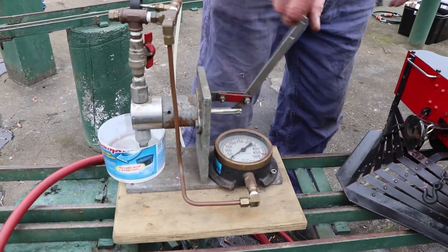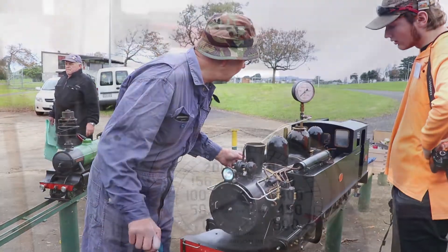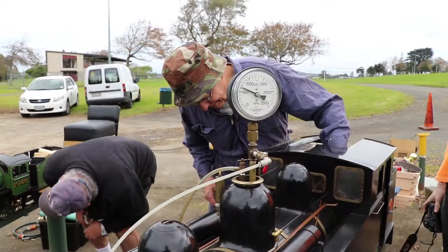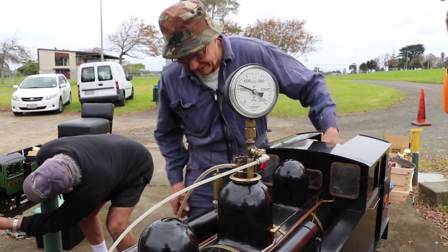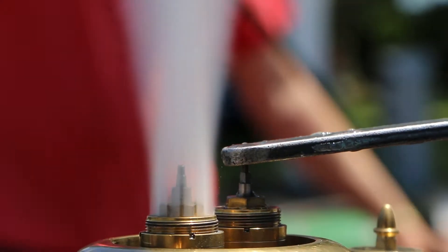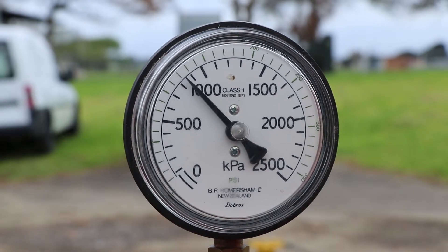Yesterday we did the boiler tests on the engines. This required a hydraulic test to 25 percent over normal working pressure, and then the safety valve test to make sure that they opened at the correct pressure and did not allow the pressure to rise more than 10 percent above the set pressure. Also the boiler feeding arrangements, which on these locos are injectors only, were tested and everything passed.